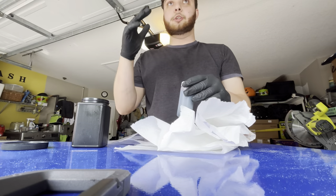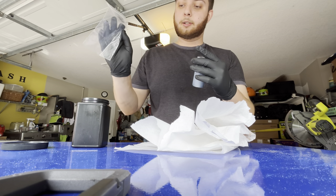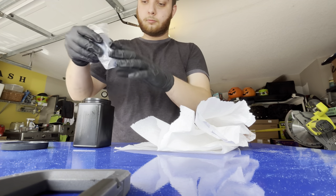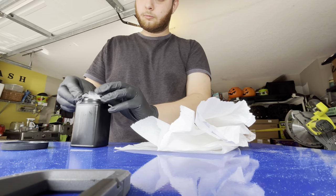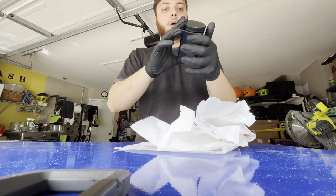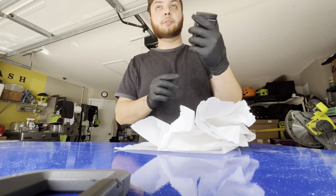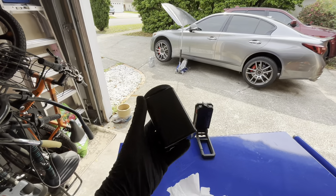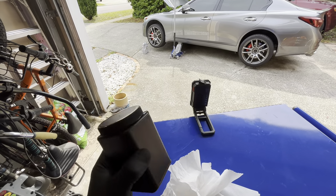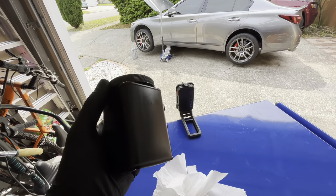We went ahead and finished the oil change and we got the sample right here. I'm going to get this cleaned up, put it in the bag, and send it out. Hopefully in a couple of weeks we find out how the engine is doing and how the oil looks. I looked at the oil and I don't see any clear signs of metal shavings or coolant mixing. But this will help us verify if there's any fuel or anything else we're missing.